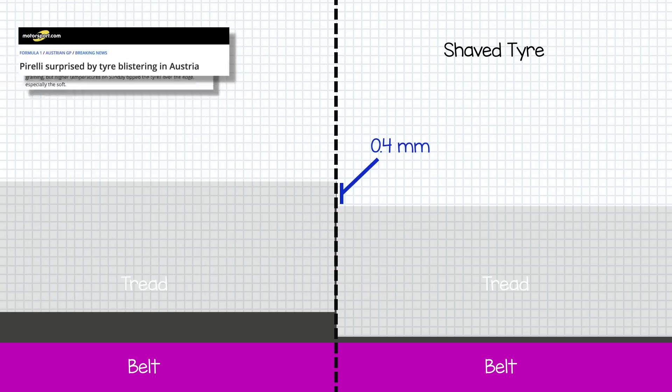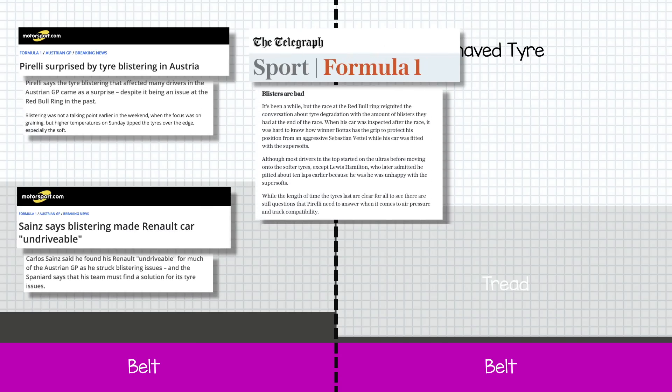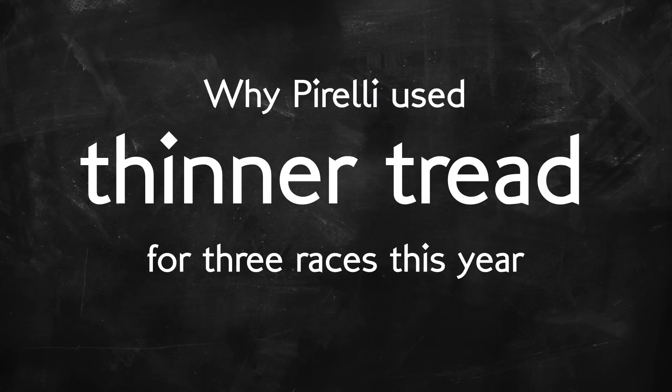In Austria this year we saw blistering rear its head again, even after last year's race was disrupted by blistering tyres. Drivers like Lewis Hamilton questioned why the Austrian Grand Prix didn't get these slim tyres, as it was clear that blistering was a known risk. It's clear that these thin tyres were a solution that worked well without much debate. Pirelli have shown no sign that the shaved tyres will return in 2018, but looking at the bigger picture there does seem to be a sense of Pirelli behaving in a very reactive way, trying to be everything to everyone instead of driving a clear, well-constructed mission through their tyre philosophy. But that is a topic for another day.